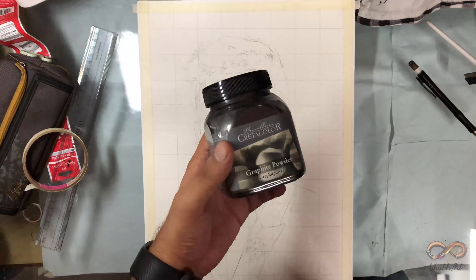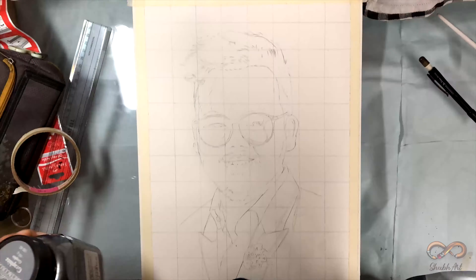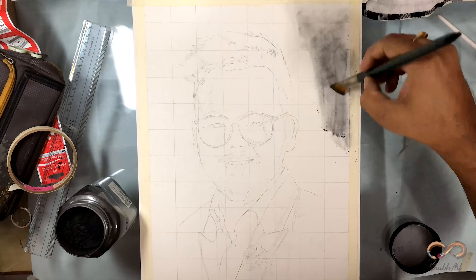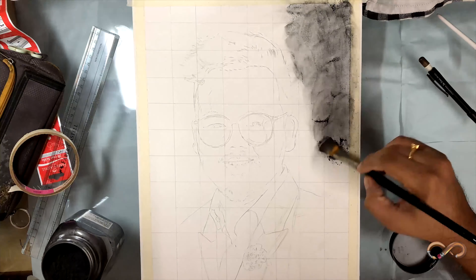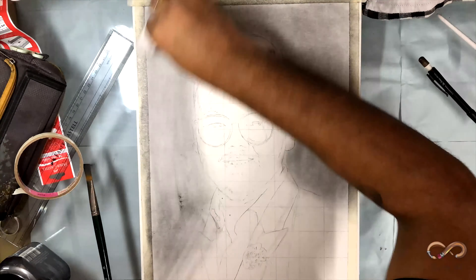This is my new experiment — graphic powder by Krata Color, mein use karunga for background. All you need is a brush and a tissue paper, and you might need cotton as well. Spread it equally for an even look.